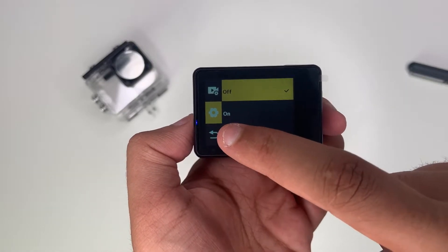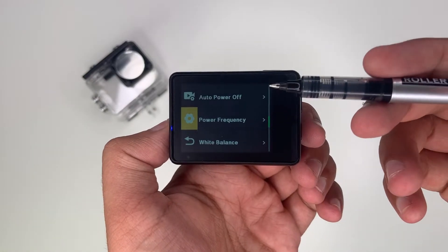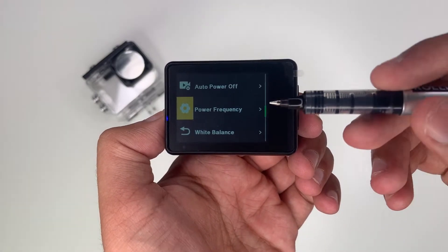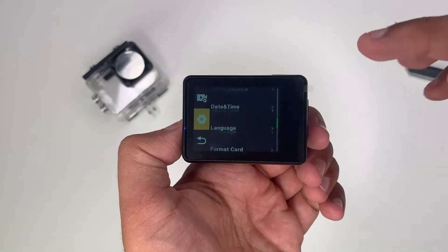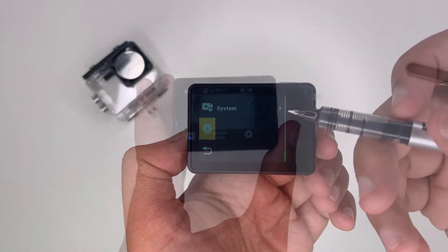Then upside down — so if you're recording upside down. Screen saver — so if you're idle. Auto power off — same thing if you're idle. Power frequency, white balance — just some more image settings. And then format card, language, date and time, and system.